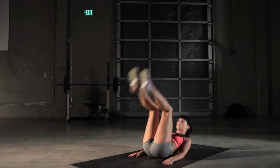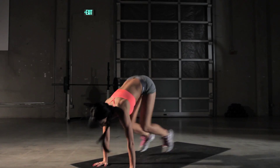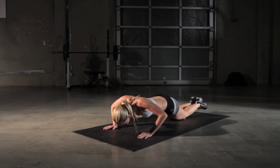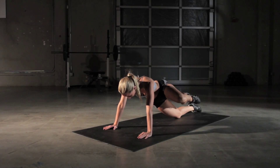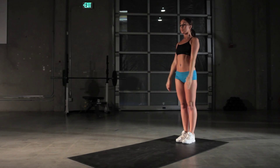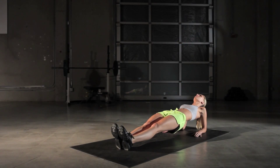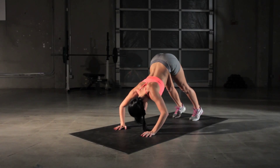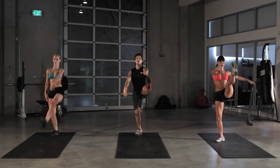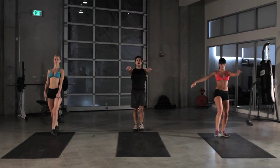We're gonna do rolling squat burpees, Spiderman push-ups, lat lunges with lateral extensions, reverse planks, and pike push-ups. We do each exercise for 30 seconds, and we do these workouts three times through. Five seconds left in our warm-up, and on to our rolling squat burpees.